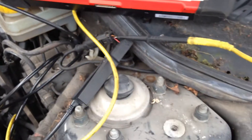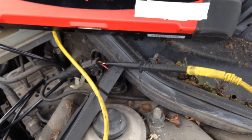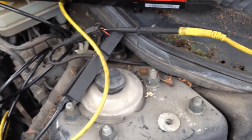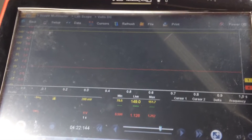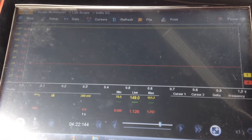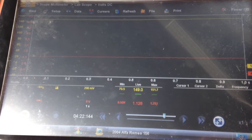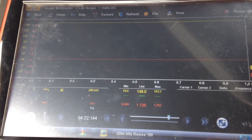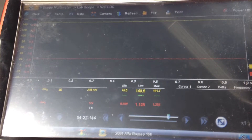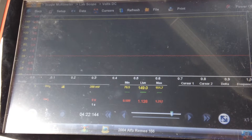We have now connected up our oscilloscope with a voltage channel monitoring the output voltage from the sensor and the micro amp clamp clamped around the wire so we can monitor the current flow through it. The current flow is extremely small — I have had to use the voltage scale on the oscilloscope as there is no current scale small enough. The range for the current clamp is 10 millivolts per 1 milliamp. Currently we see 149 millivolts on the scope display, which equates to almost 15 milliamps.